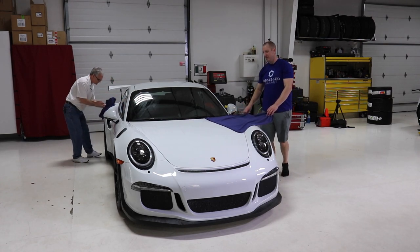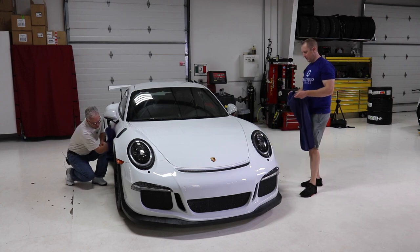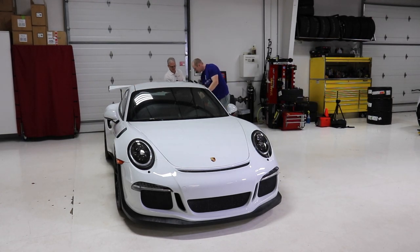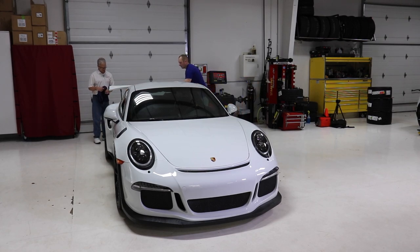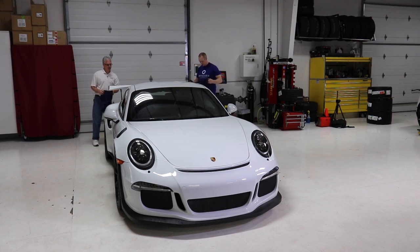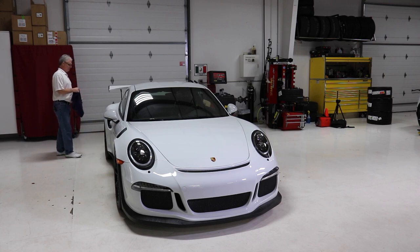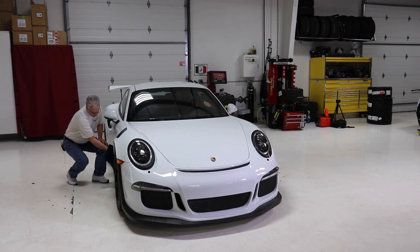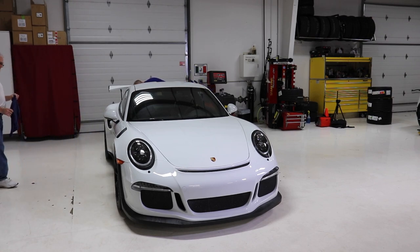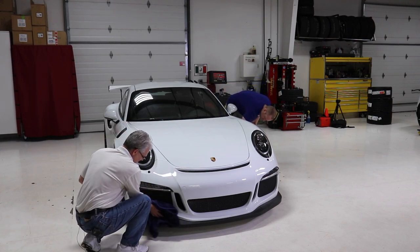I'm so happy to have white back in my life — it gives us an opportunity to really showcase our polishing skills. Any goof can polish white. Now, as we're dragging the towel across, I still feel it's pretty slick, which helps give us direction on what extra prep steps we'll want to take to make sure everything is off the surface.